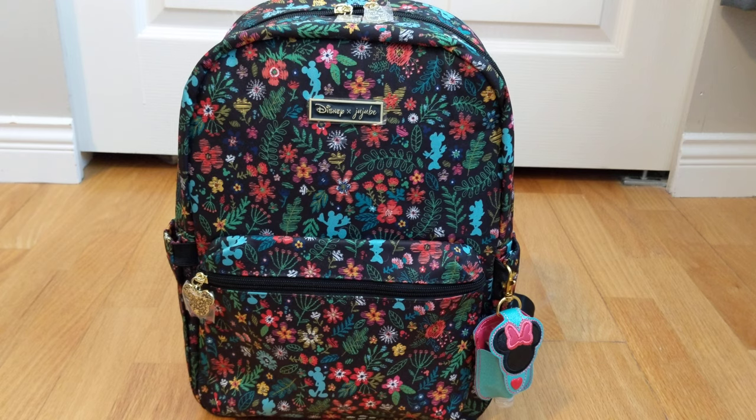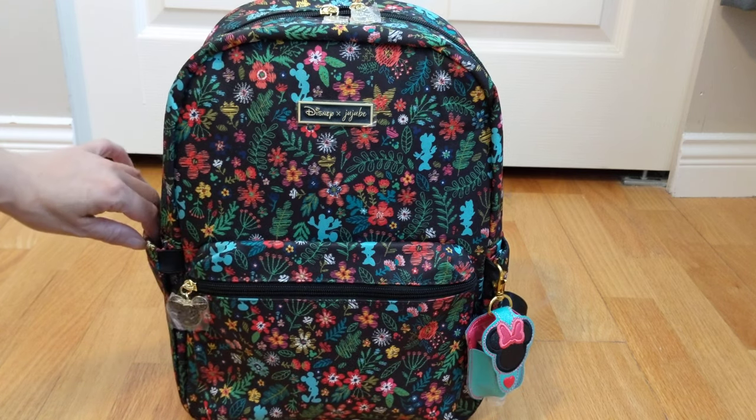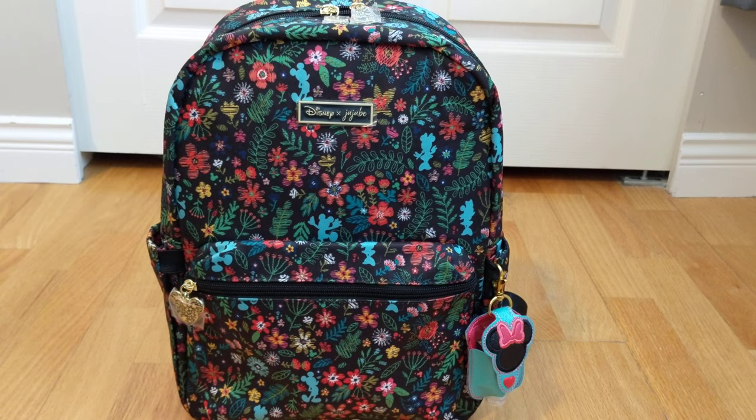Hi friends! Welcome back to my channel. I'm Bonnie the Imam. Today I am doing a review and packing video for the Jujubee midi bag in the Disney and Jujubee collaboration print. I think it's called Amour des Fleurs. I'll just refer to it as the Disney print throughout the video, and this is my first midi and I'm super excited to try out this bag.